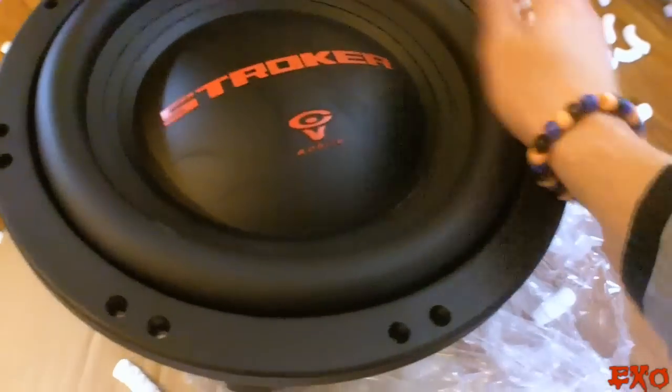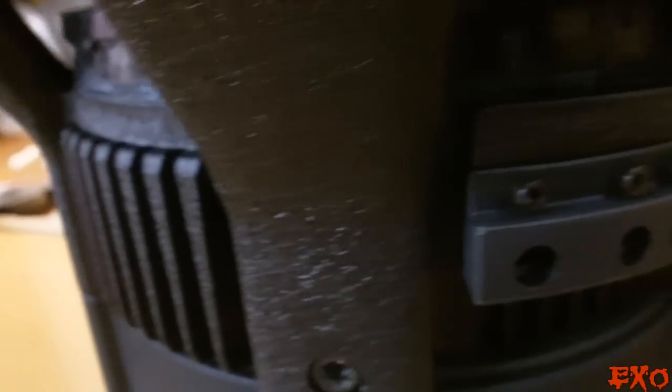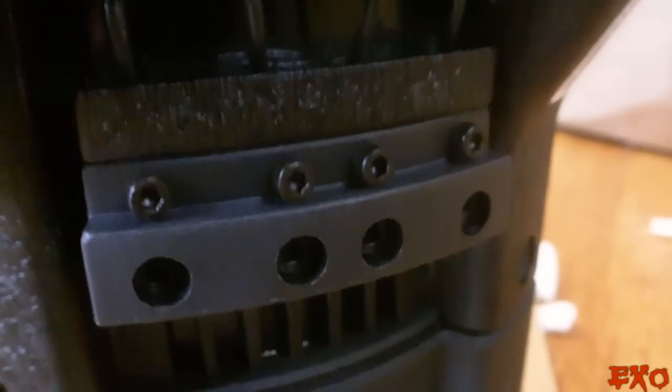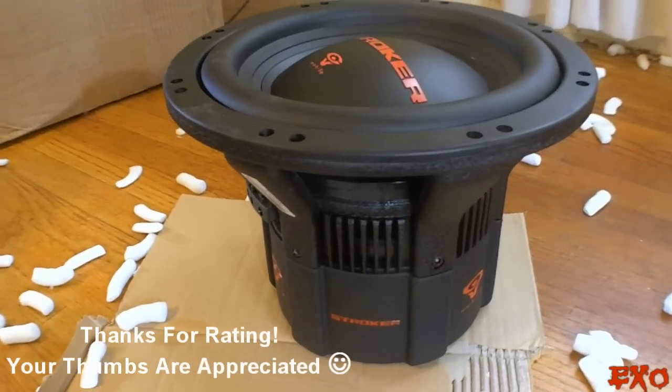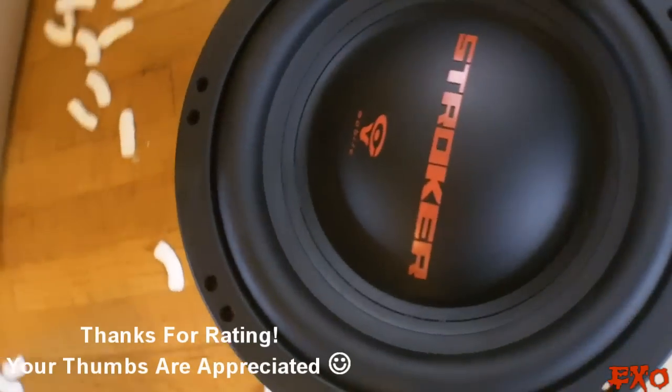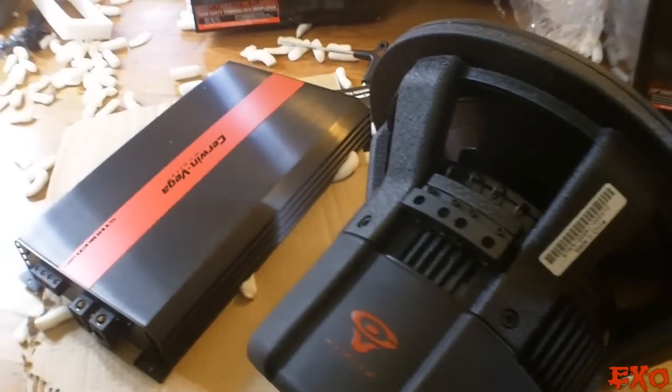Always wanted to have one of these just to play around with — throw it in a couple of vehicles and see how she does. In the meantime, definitely show you guys how to wire up subwoofers. It's got dual 3-inch 2-ohm voice coils, 1200 watts RMS, 20 millimeters of excursion, and just an overall damn sexy sub.